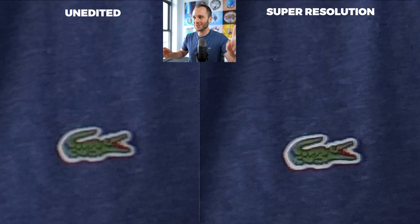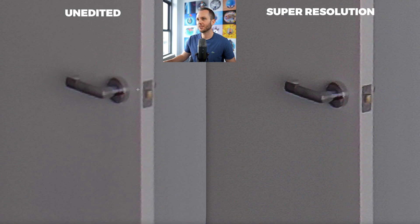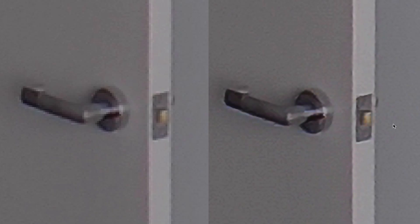I'm definitely seeing a noticeable difference here on the Lacoste logo. On the right, it actually is identifiable. On the left, it's just a bunch of pixels. Here's one of my images from the back wall, and again, noticeably sharper and better on the right-hand side. And one more comparison here is the door handle — if you look particularly at this area and then the same part on the right, it actually has clearly defined edges there.